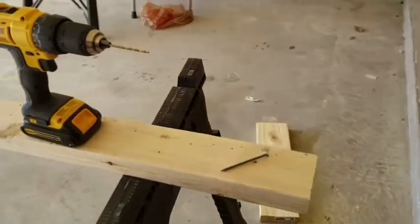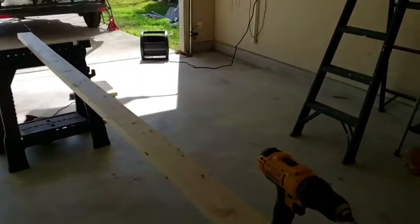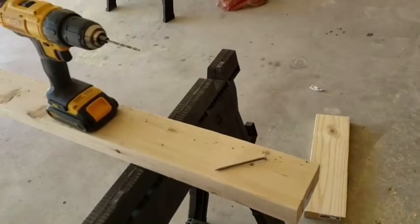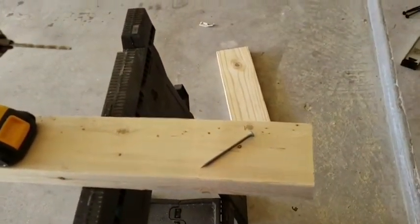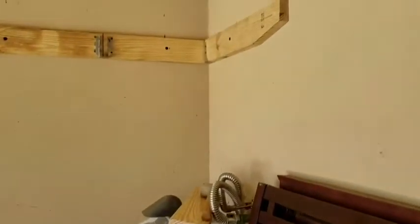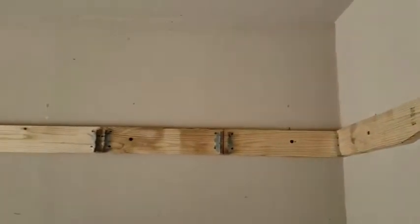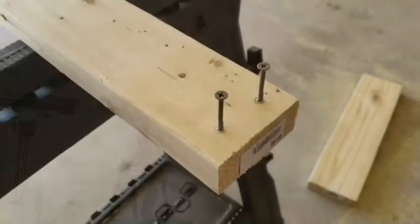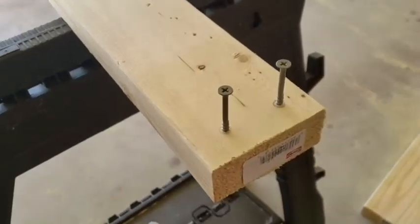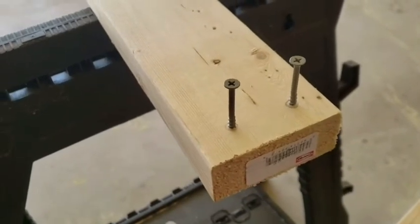Next I've got the two by four that's ten feet long and I'm going to do some pilot holes in the end of this, because I'm going to screw two of those three-inch screws into the ends of each of my end joists. Once I have those pilot holes drilled, the three-inch screws go right in there — keeps the wood from splitting.